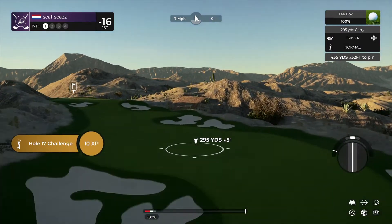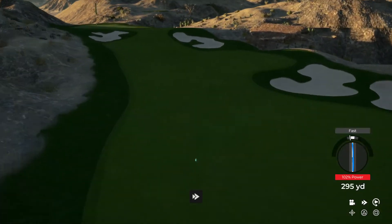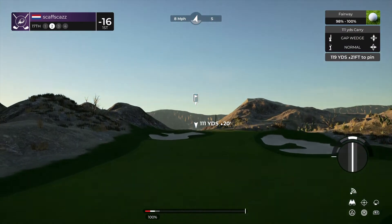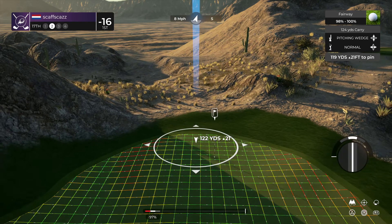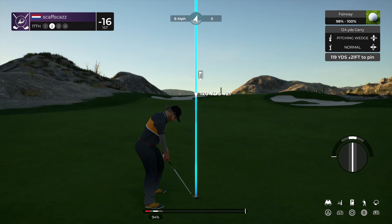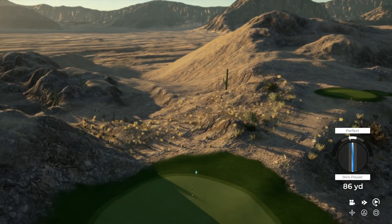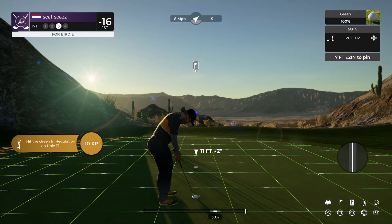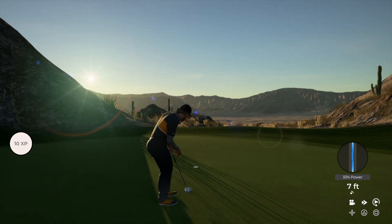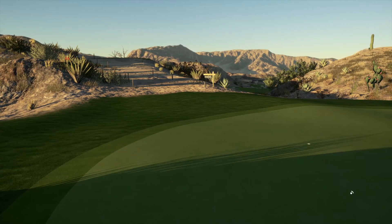Got a nice tailwind on this hole — see what you can do with that. Hopefully this one nestled itself nicely in the fairway. And hitting into an elevated green on this one. Nicely done, and this one is for the birdie. Nicely played. And after that hole, you stand at 17 under par.